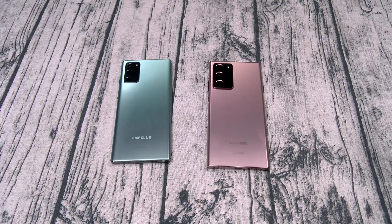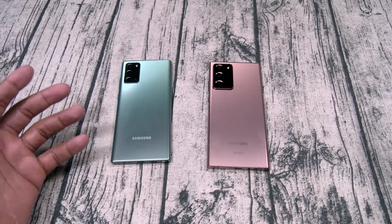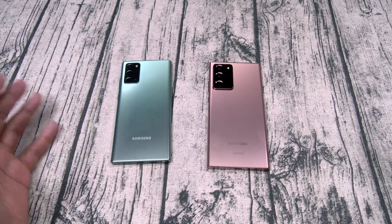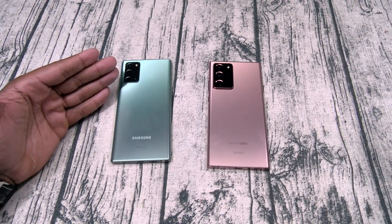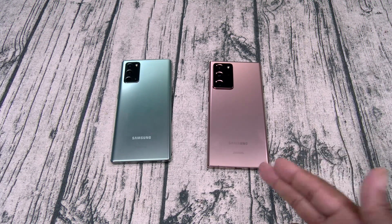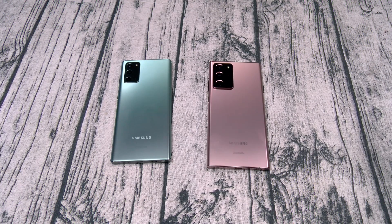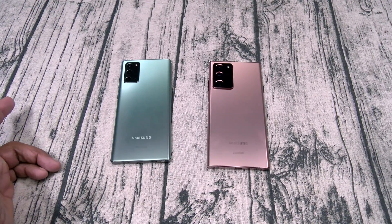I also use the Bluetooth S Pen when taking pictures with my daughter. When we're out I can place the phone somewhere, we both get in the shot, and I use the S Pen behind my back to take the picture — so it looks like someone else took it. That's why I don't think the Mi 10 Ultra will be a Note 20 killer. It'll be a dope phone, but if you're a real Note user, nothing can compete with the S Pen. Even if a phone kills it in every other way, without the S Pen it's not killing this phone.